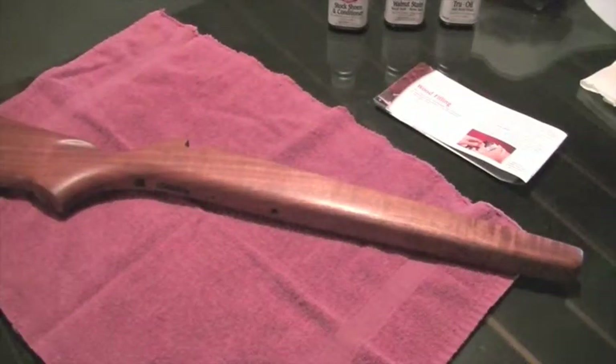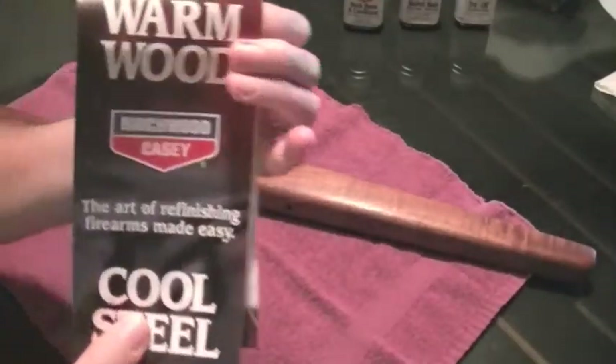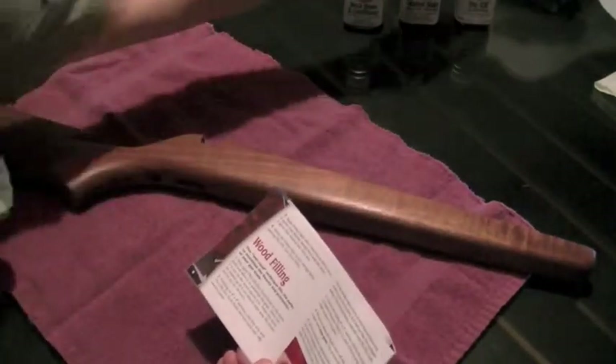Hello guys and gals. We are getting ready to proceed with step two on the 50-year-old Marlin project, using the Birchwood Casey True Oil instructions. We've done step one — apply the True Oil to the finish.